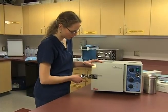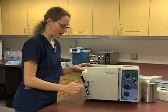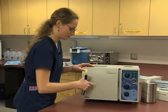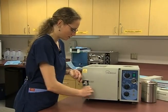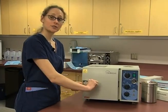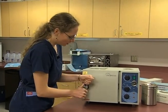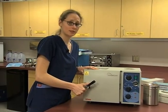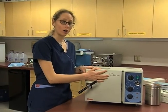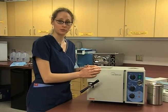Now we want to secure the door — each system is going to be different. In this case, we have a crank to make sure that the door is secured and tight. Other autoclaves have a gasket system and a latch. We want to make sure this is really nice and tight, because we don't want it to open up — we need it to reach a certain amount of pressure, so that chamber has to be sealed.